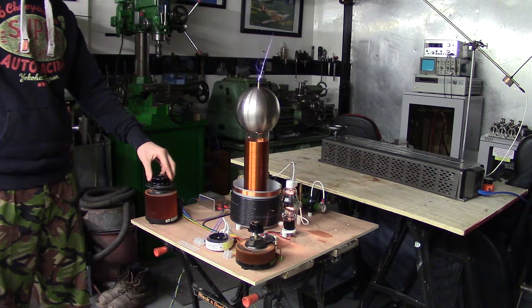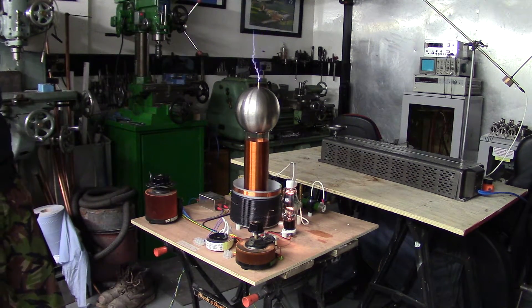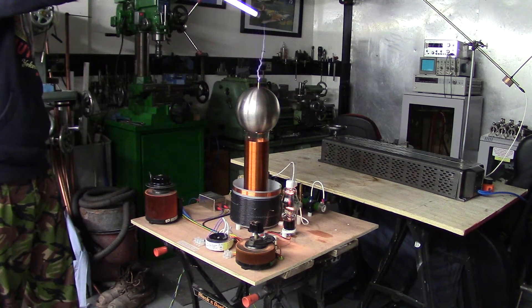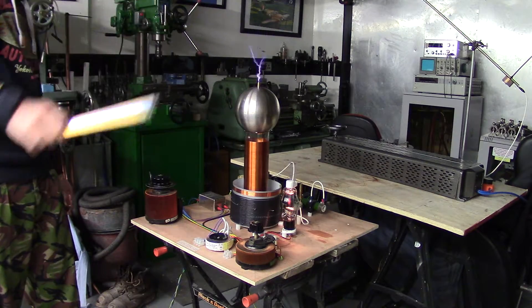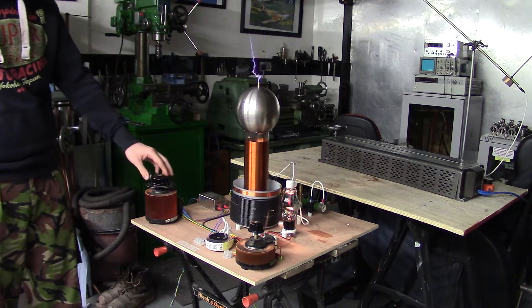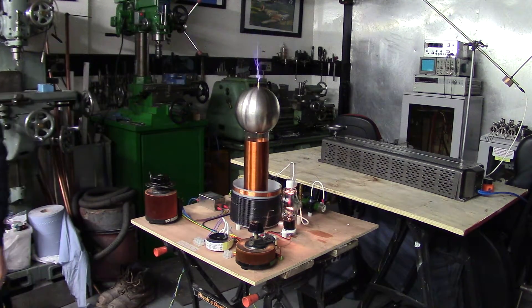Take it up to 100% — that's it. Yeah, that's probably a good 6 inches. Could help a 6 inch arc off the top of that. You can see it's not quite tuned fully because the vacuum tube is starting to glow a little bit on the red side.